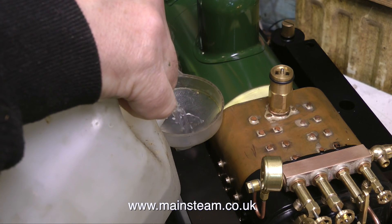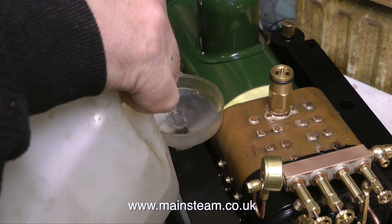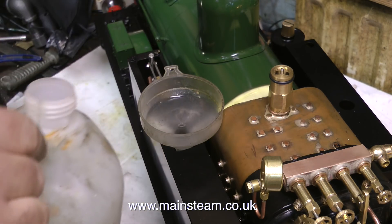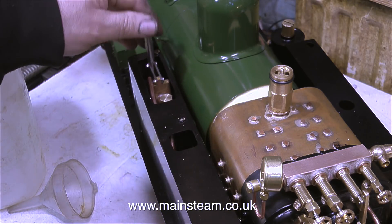I'm filling the tanks with water and for that, as usual, I'm using a small funnel in the top of one of the tanks. I'm having a look underneath the engine while I'm doing this because I want to make sure that it's not just running out of the bottom — and it doesn't, I do not have a leak.